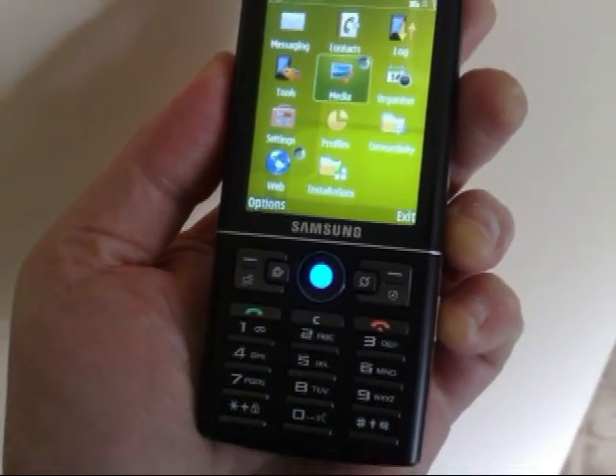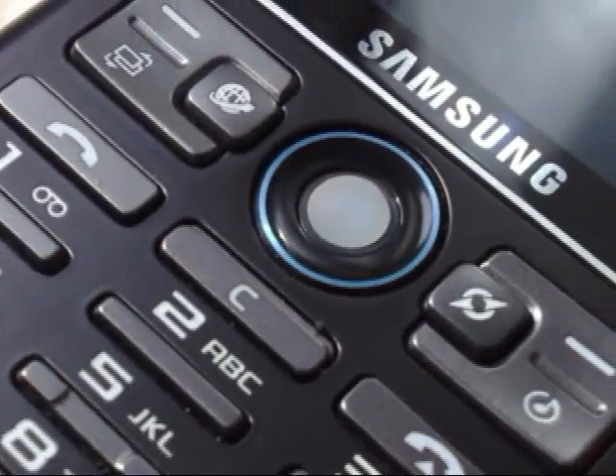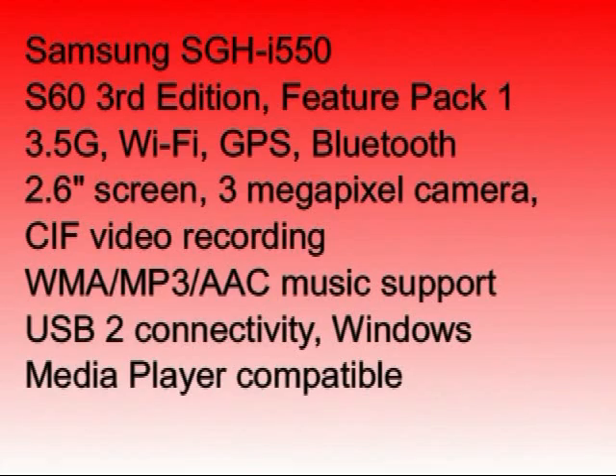Coming to the i550 from the well-supported cosy world of Nokia, I have a few concerns about support. Samsung are notoriously bad at treating the UK as a prime market for their S60 smartphones, so most owners will be buying this device blind, with no opportunity to try it first, no obvious technical support, and little chance of new firmware to fix the inevitable bugs. Add in that you'll have to set the device up from scratch for connectivity and work through a number of application compatibility issues, and you have a recipe for a real headache. You'll also have to do without all the useful S60 extras from Nokia. Tack on the trackball oddities, the poor contrast outdoors, and the appalling camera shutter button, and I have to conclude that the Samsung i550 is really only for S60 die-hards.